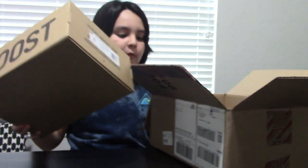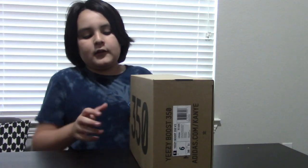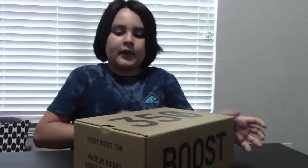Where are my sevens? These are my mom's shoes. We're gonna showcase for you. Size 6, as you can see right there if you focus — there we go, six. And Yeezy Boost. So yeah, let's open these up.